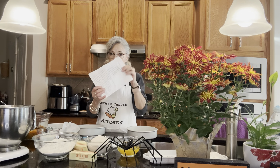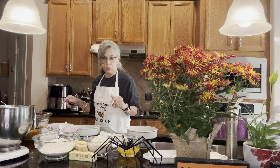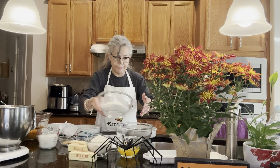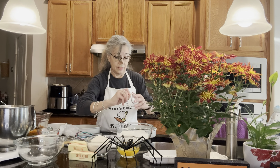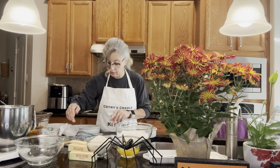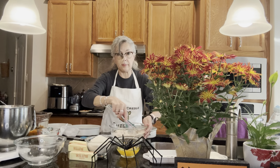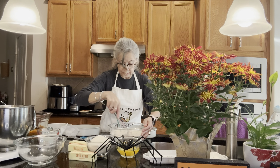I've got my recipe written down because I will forget to tell you if I don't write it down. The first thing we're going to do is whisk together the flour — two and a half cups — the baking soda, the baking powder, the salt, the cinnamon, and the ginger. We've got all that in the bowl. We're going to whisk it together so it's all evenly combined, because you want to get all the flavors together. See how it turns the flour kind of a light brown color.